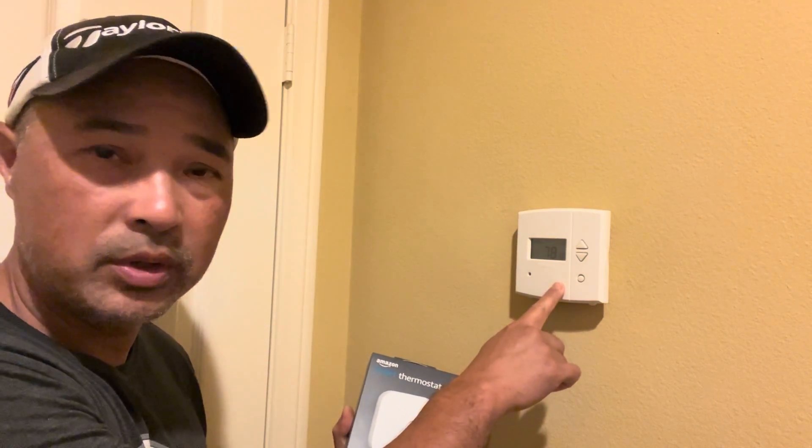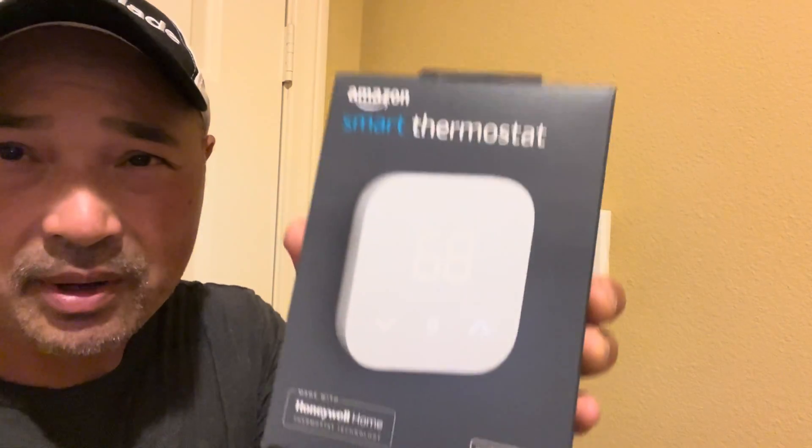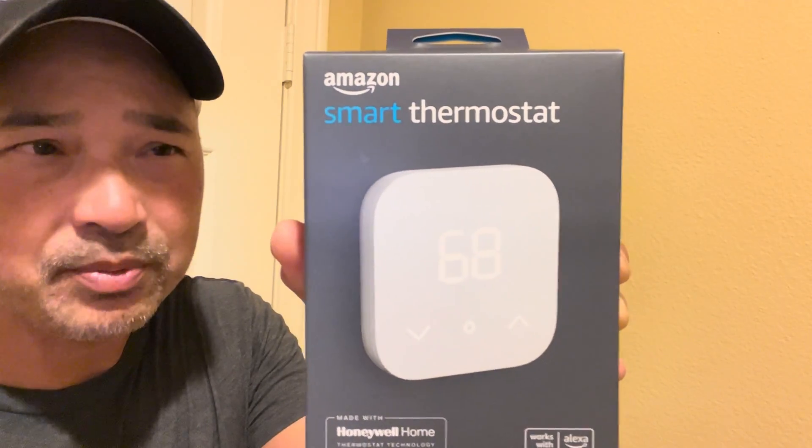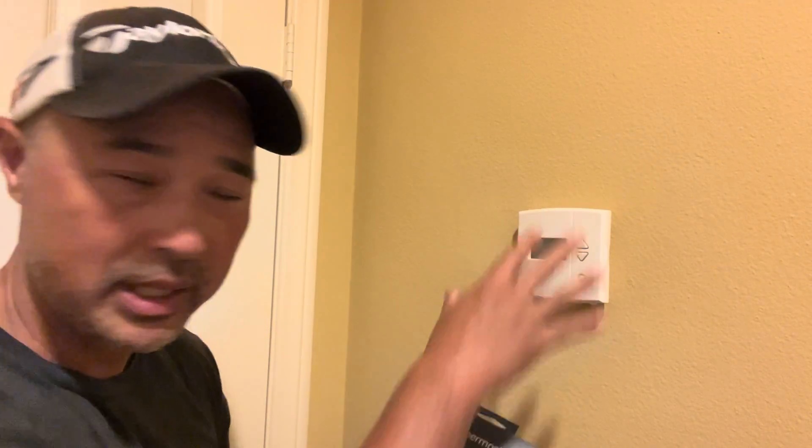Hey guys, so today I'm going to swap out my old thermostat with a Wi-Fi smart thermostat. I bought this during Amazon's Prime Day — just saw it and thought it would be a good chance to give it a shot. I already did the downstairs one, so I'm going to show you how I did it with my upstairs one.